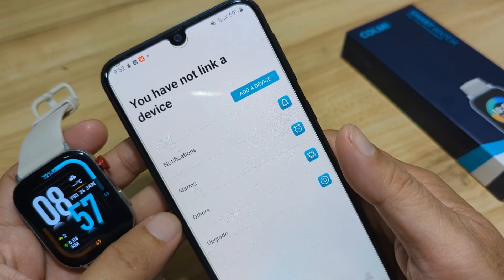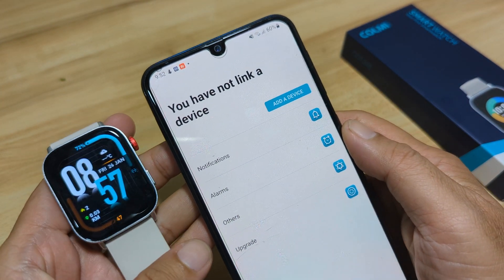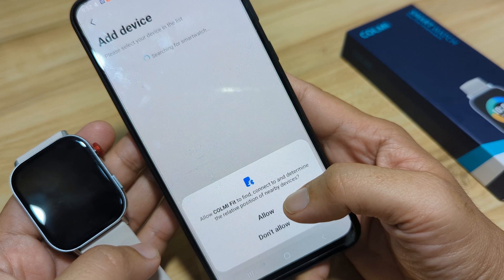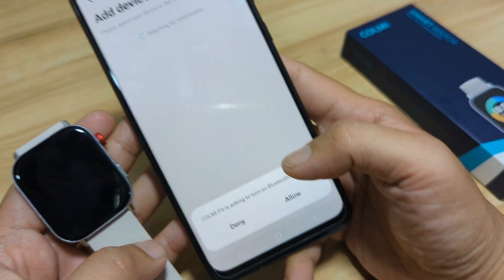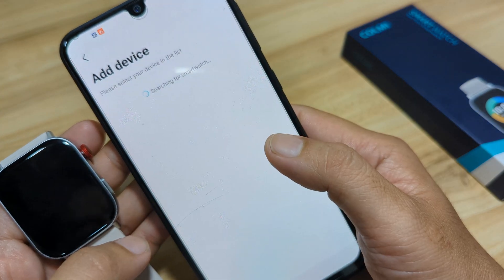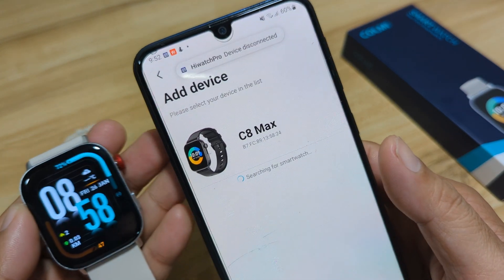Let's add our smartwatch. As we activate or pair our smartwatch, it will ask for some permissions. Allow Colme Fit to find and connect to nearby devices — allow it. Another prompt: Colme Fit is asking to turn on Bluetooth — we will allow it. Turning on Bluetooth, and enabling the location service. Now it will search for our smartwatch.